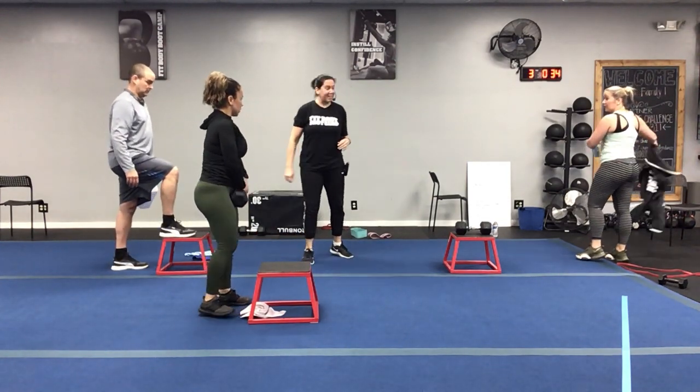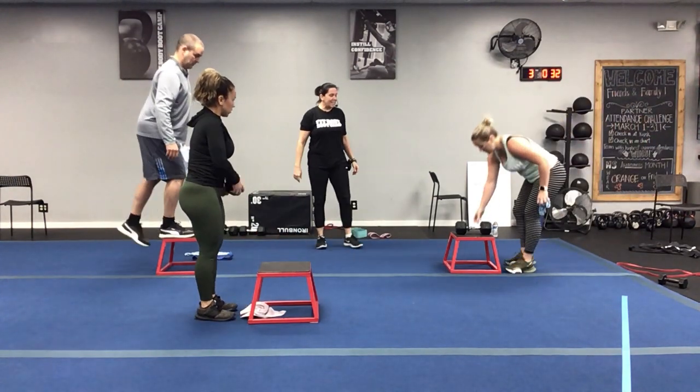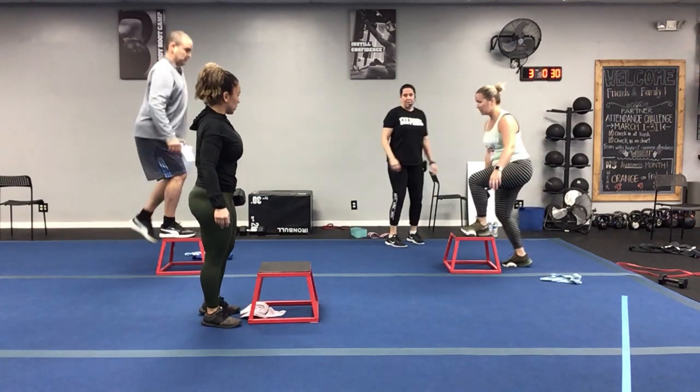All right, back on those chairs — grab your weight if you've got weight. We're going on the left leg now, left leg — switch sides.